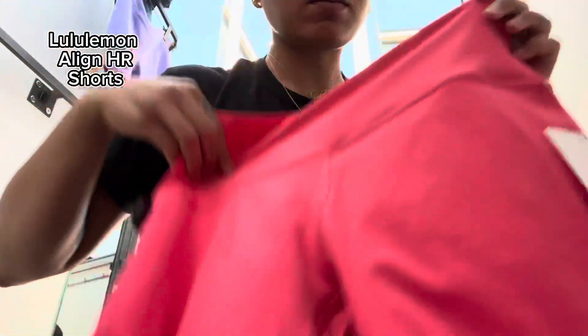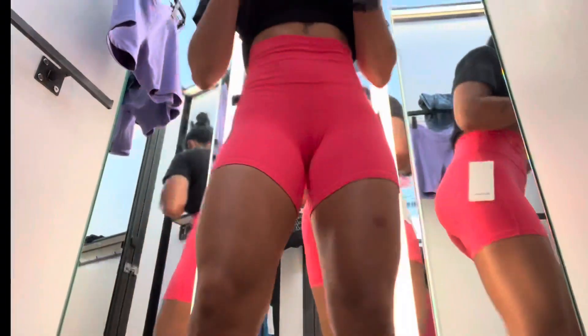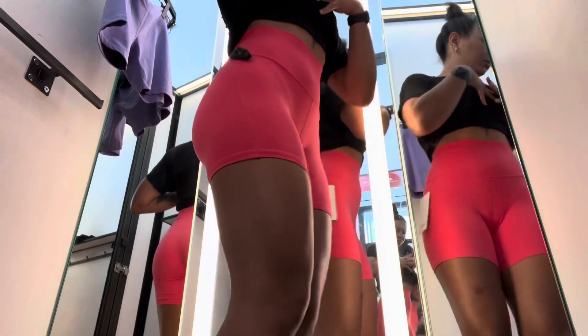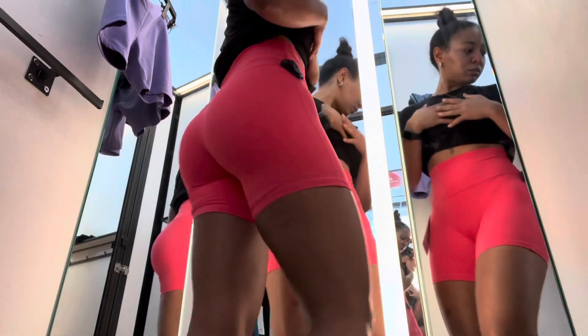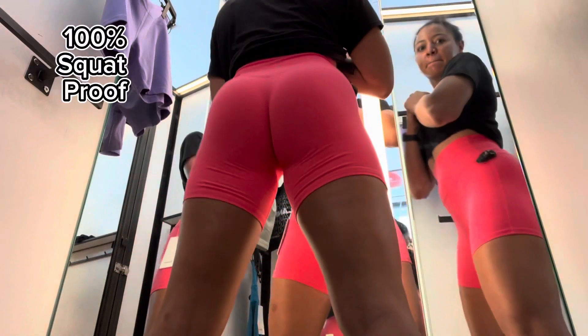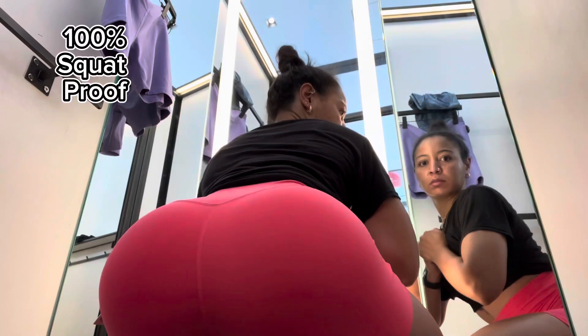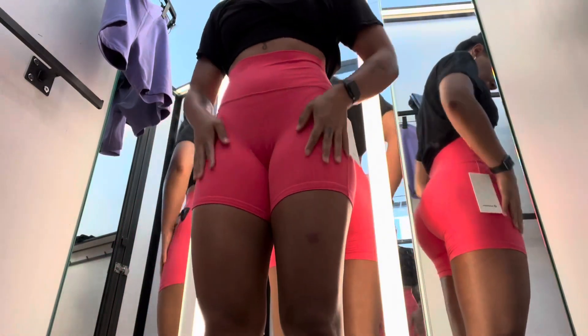These are the Lulu Align HR Shorts — these are the ones I got. Suffice to say, I love them. This is the correct size. She's giving Barbie — real fitness Barbie. These are soft, they're doing what they need to do with the lines, they pass the squat test, and you can't see through them at all, which is perfect. I love them. This color is great — I think it's a summer color. Get them, girls!